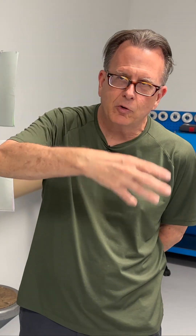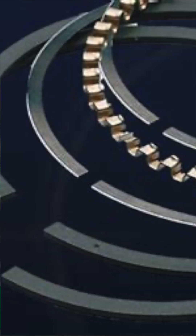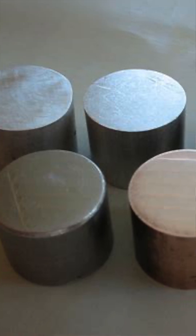Then we move from those types of materials into the steel world. We produce rings from 440B stainless steel into the carbon families, which are 9254 and M2 tool steel. Then we have the exotics that we work with.